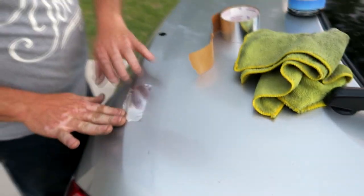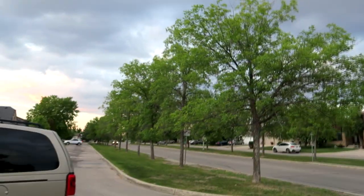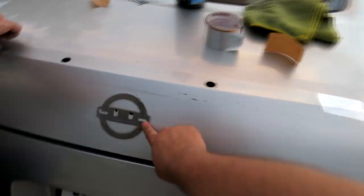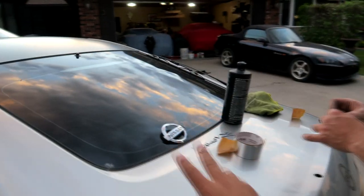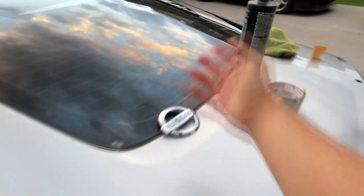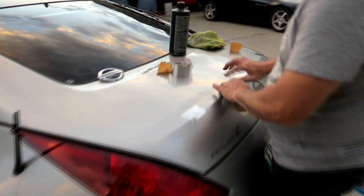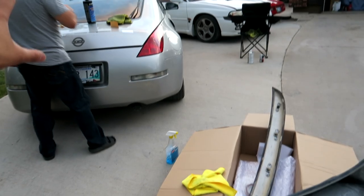We're going to go ahead and put tape to seal up the holes just so if any moisture does get in, it doesn't start rusting the hatch — because it looks like it's going to rain and that always sucks. I'm going to have to leave the remaining residue until we wrap the car or when the wing comes off again. You don't necessarily have to remove the Nissan badge, but the wing was kind of resting on it so I would recommend it. You don't see it when the wing is on anyway. So we're going to go ahead and put the 3M tape on this wing and mount it on.